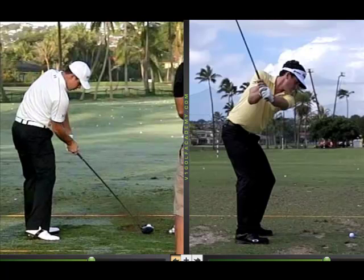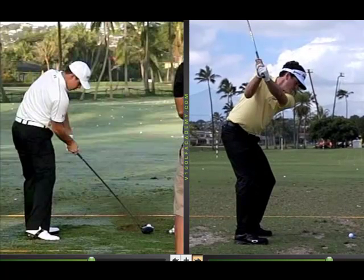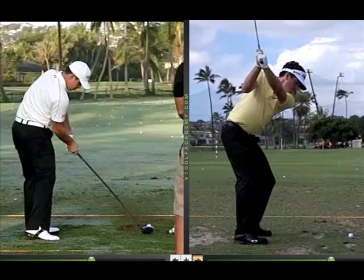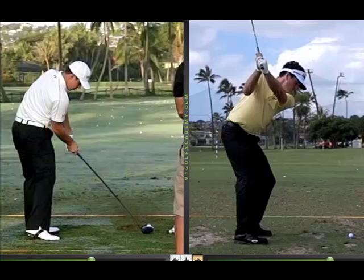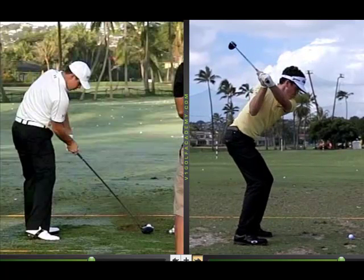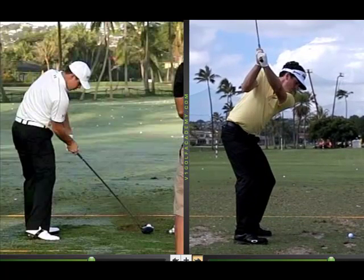At the top of the backswing, that little position where the club is starting to look a little cross-the-line is actually going to create a little bit of internal rotation in that right shoulder. So it doesn't stay totally externally rotated — it's actually going to go a little internal, and that creates a stretch-shortening cycle for the downswing. So if it goes into IR at the top, it sets off a stretch-shortening cycle for external rotation on the way down.